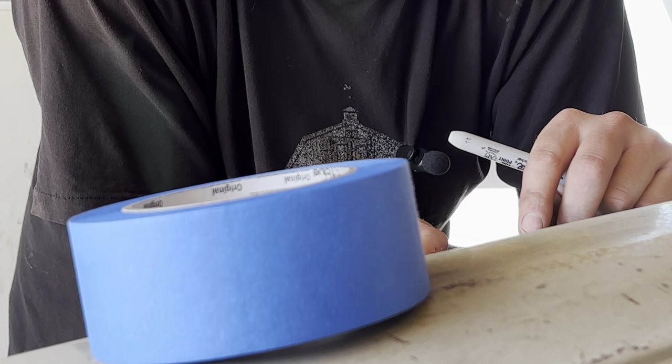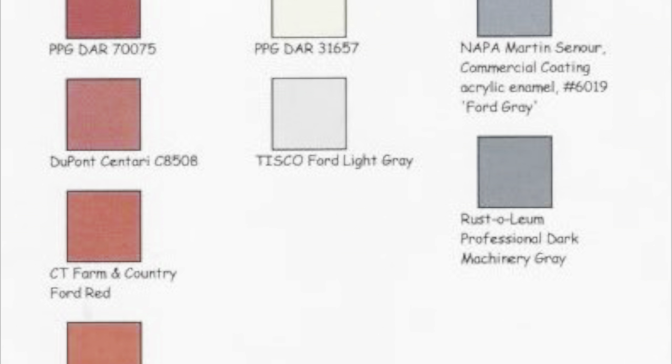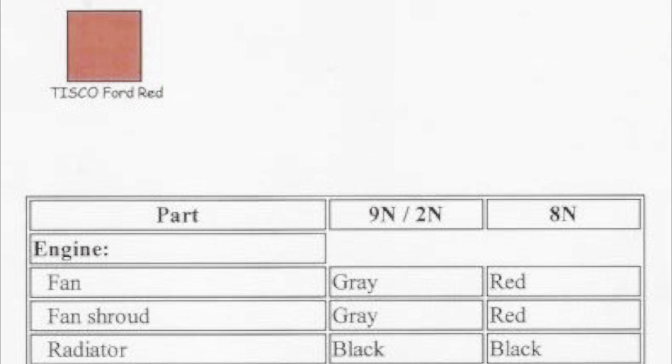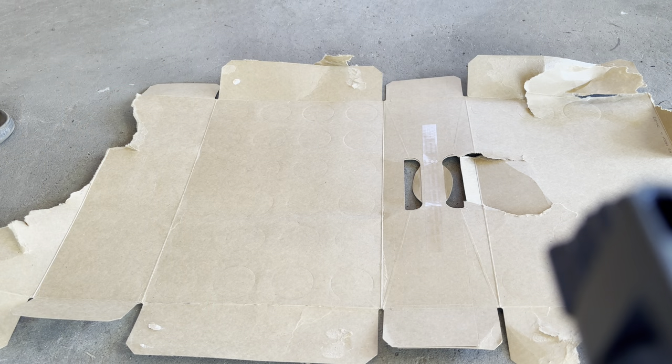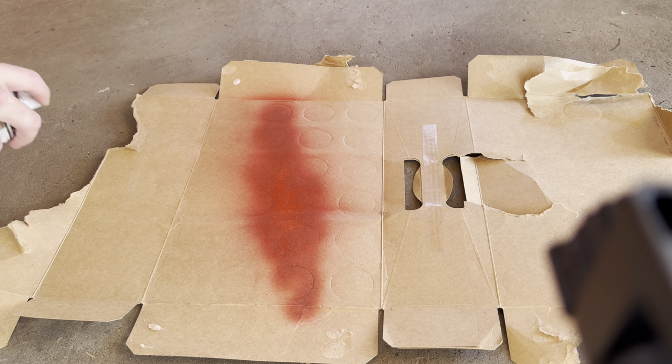After looking into it, there are a lot of paint options — a lot of manufacturers make paint that is really close to the original color Ford had on the tractor. If matching it is something you're interested in, I'll put that information down in the description. For what I'm working on today, I ended up buying XO Rust. I heard that's a pretty good paint and it's close enough for what I'm looking for, so we're gonna give that a try. Make sure the tip's all cleaned out — good.